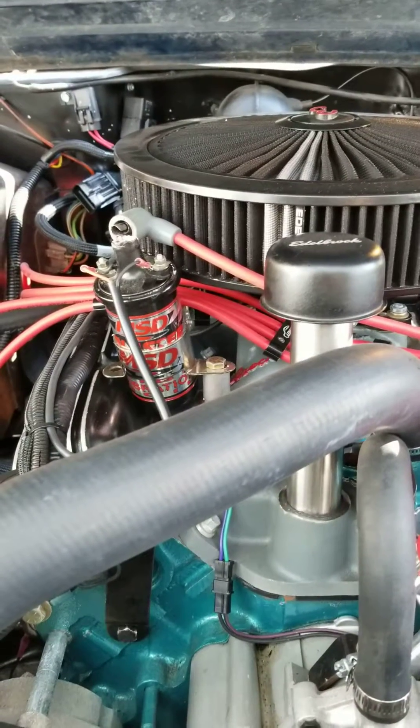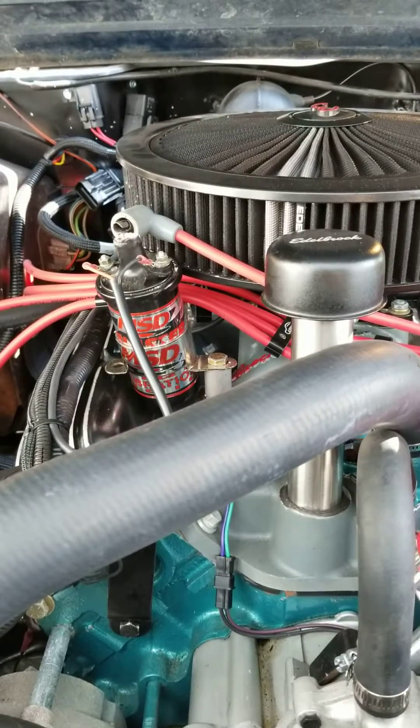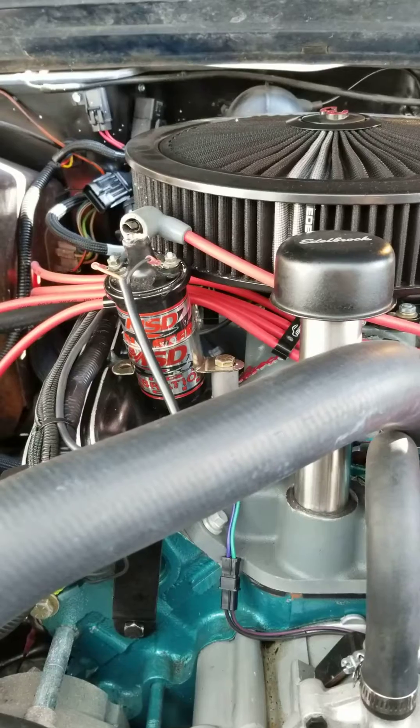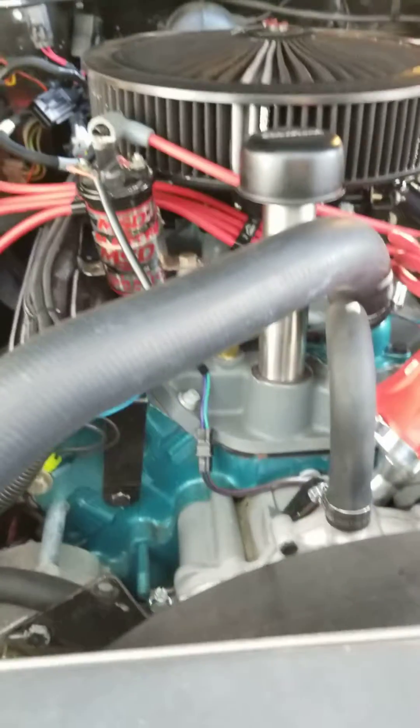I am going to reground my engine points just to make sure, and clean all of the contact points with the motor, since there is paint on the motor. I did do a good job of cleaning before, but I'm going to double-check that.